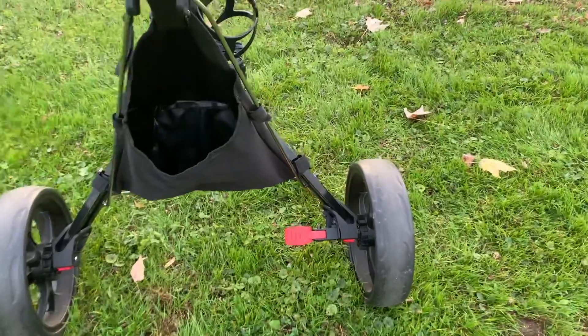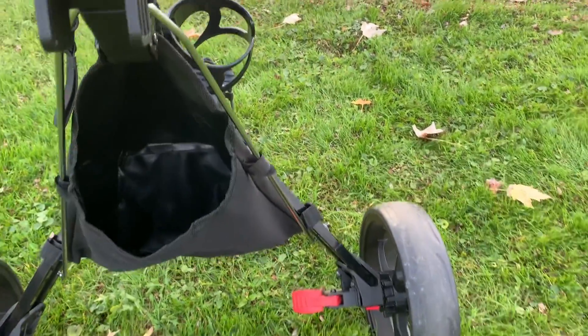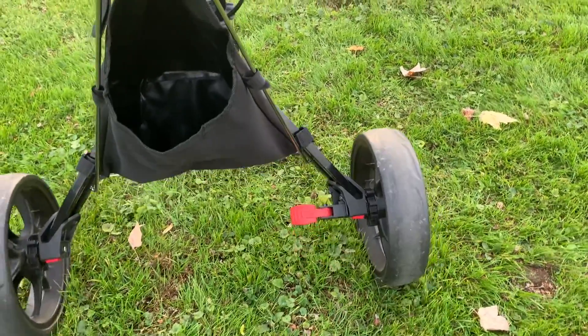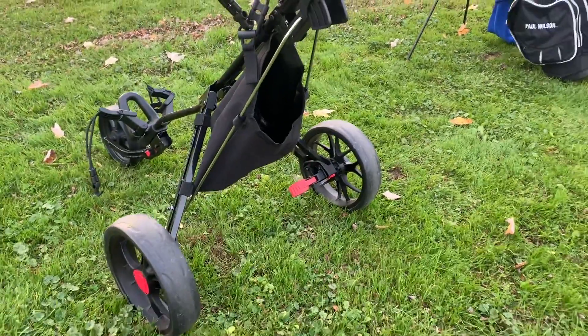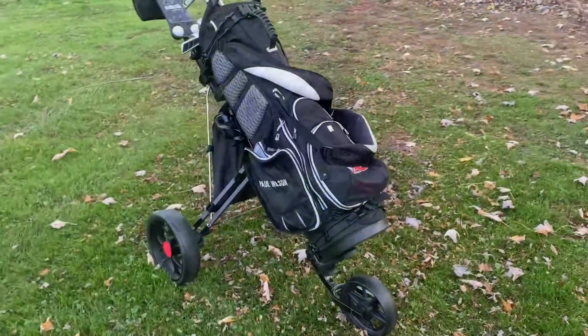If you're playing a hilly course, it does have a brake on the right wheel — all you do is tap it down. It's very easy to use and does lock the wheel. It does a pretty good job, however I would still not park this on anything steep or super hilly because like any push cart, it tends to fall.